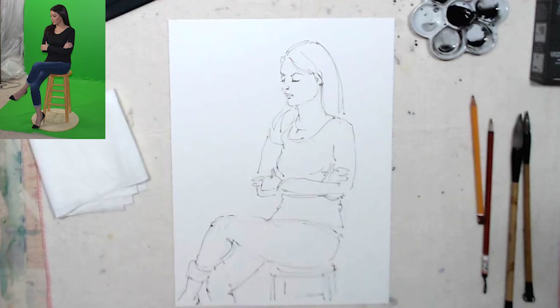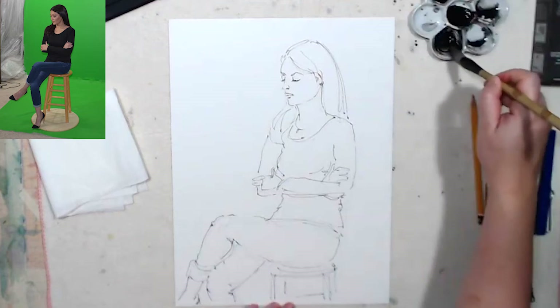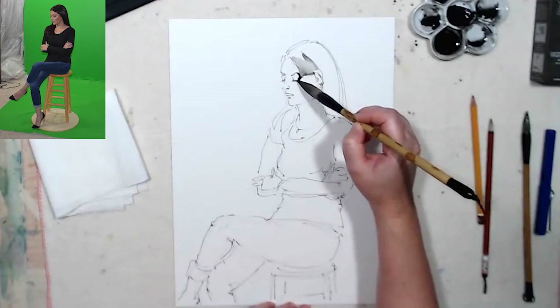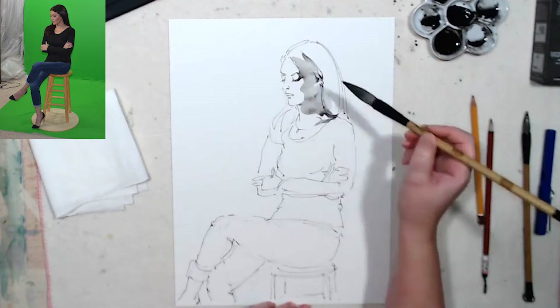So the pen and ink outline is done. Now what I'm going to do is make a light wash with my ink with plenty of water, and I'm going to cover the whole shaded side of the figure. It's very important to work from general to detailed. It gives you sketchy unity and you don't break it up into tiny little details before it's really necessary. Unity is very important in artwork.